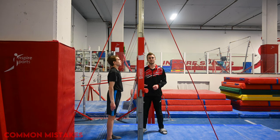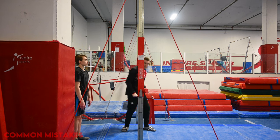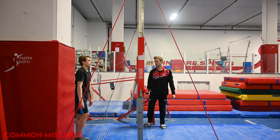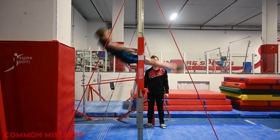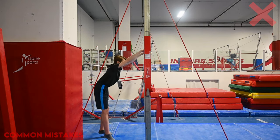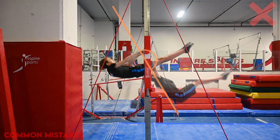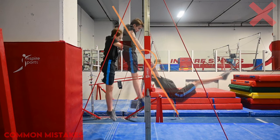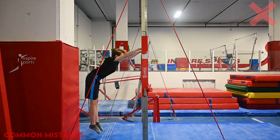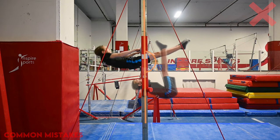For the perfect kip, we want the gymnast to have their bum five degrees behind the uprights so they finish with their shoulders five degrees in front. This counter-lean in front is what allows the gymnast to have leverage to cast off the bar. Take note of the 180-degree bounce: as the gymnast pulls with the shoulders to the bottom of the bar slightly to the right of the upright, we then see it reflect slightly to the left of the upright on top of the bar.